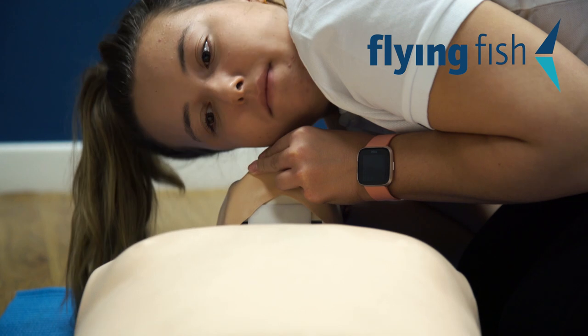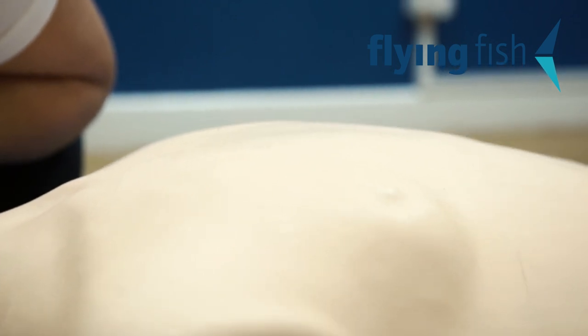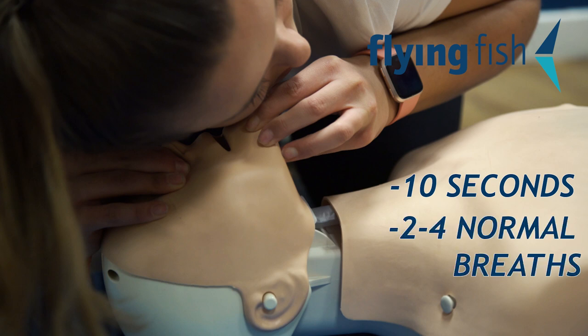Now that the airway is open, you need to look down the chest, listen with your cheek, and feel with your hand to see if they are breathing. Look, listen, and feel for a minimum of 10 seconds.